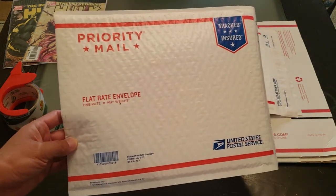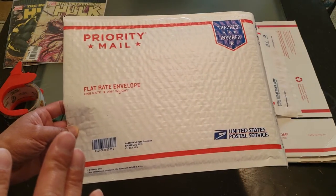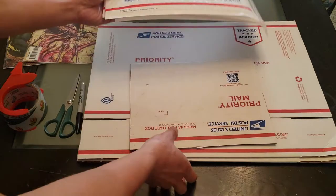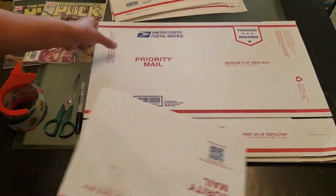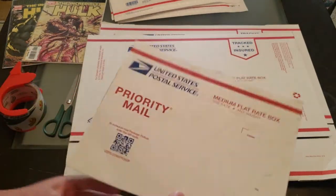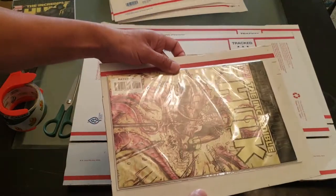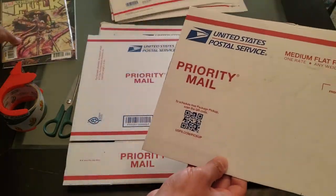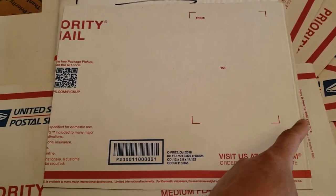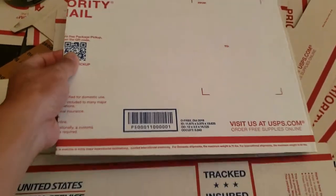This padded envelope can handle upwards of 12 to 13 comic books bagged and boarded. What I also like to use is their medium boxes, because what I'm going to do is cut it into the shape to fit the size of a comic — bigger than a comic. So I'm using this as a template. The dimensions I'm always cutting is roughly 11 and 5/8 inches by 9 and 3/8 inches, and that will fit inside this padded envelope.